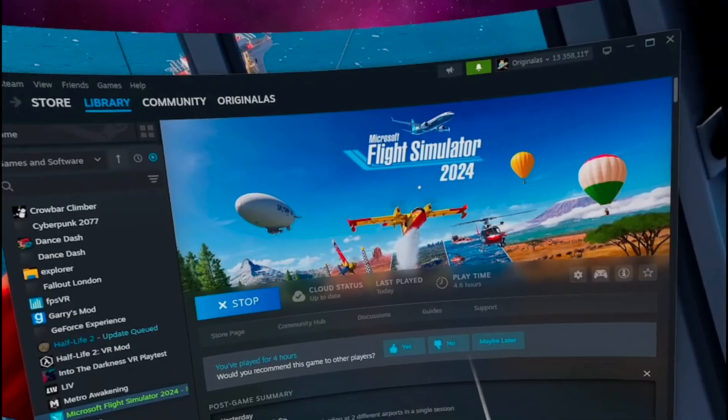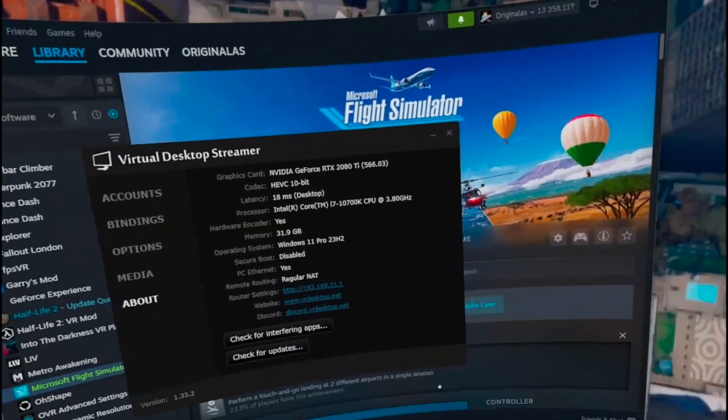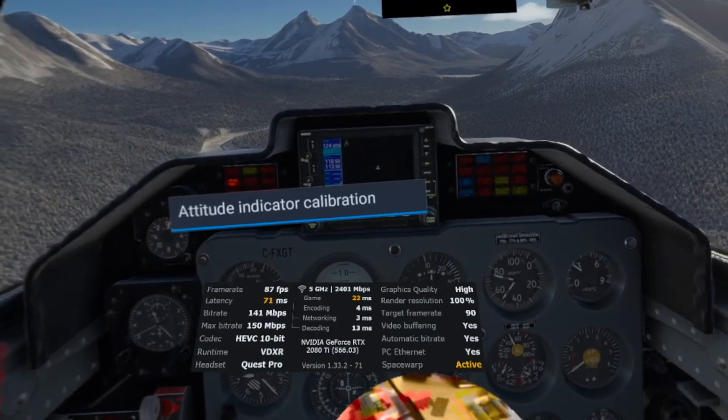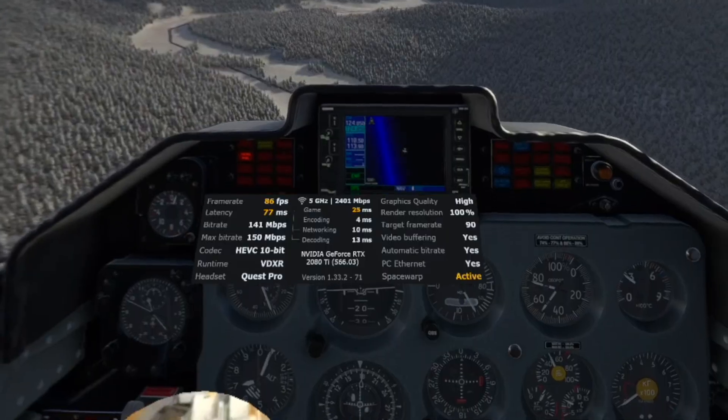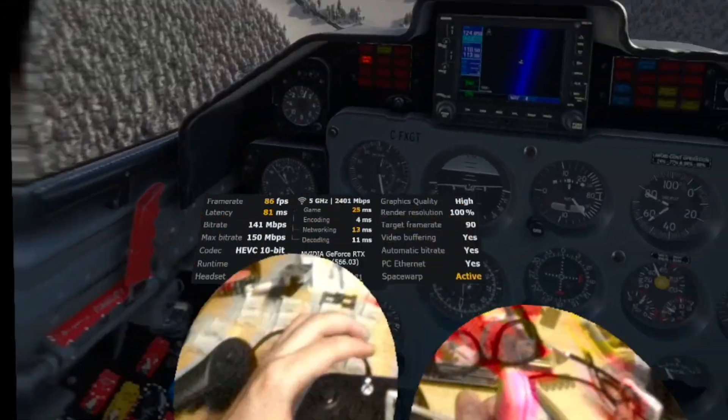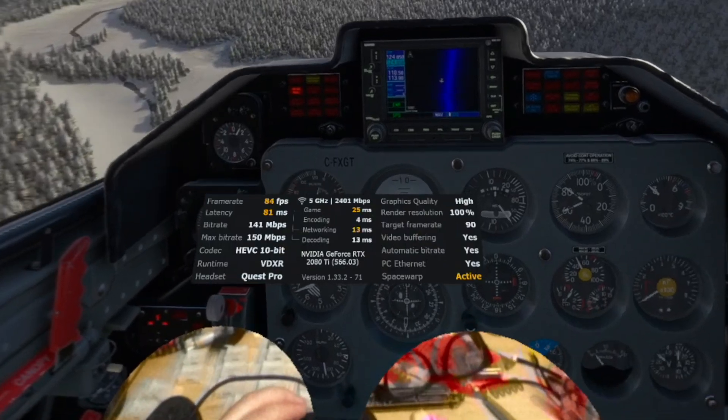Today I will show how I got Microsoft Flight Simulator 2024 running smooth on my VR setup, with a 2080 Ti and high graphics settings. And I even got Quest Pro eye tracking working.